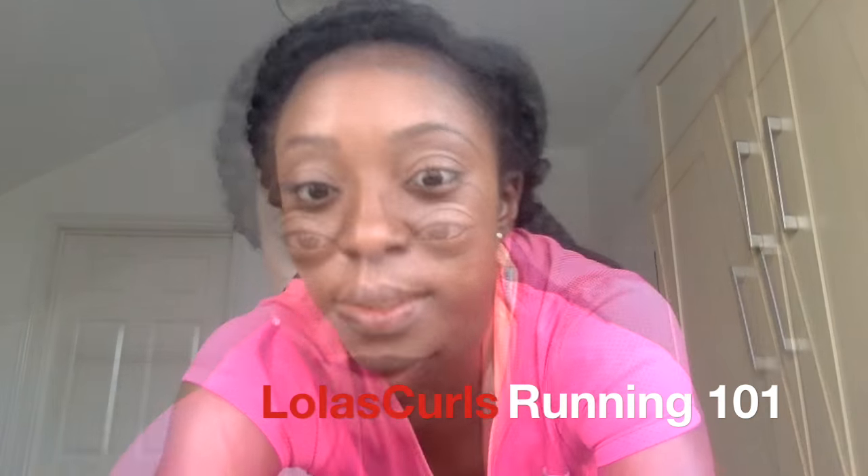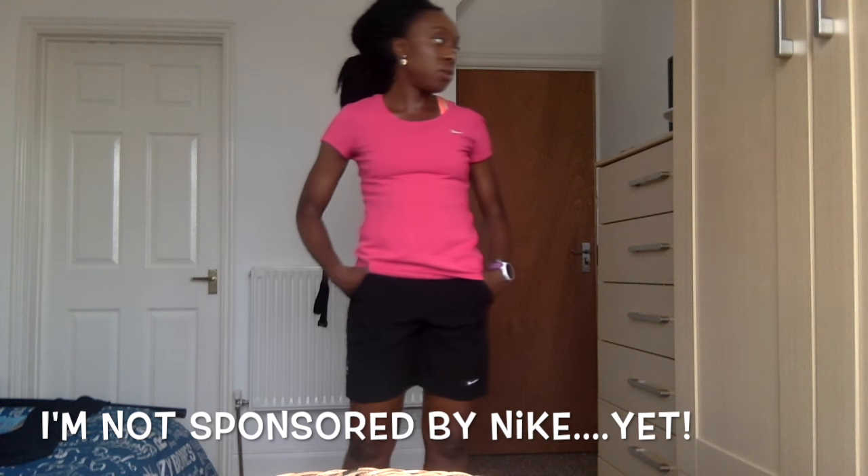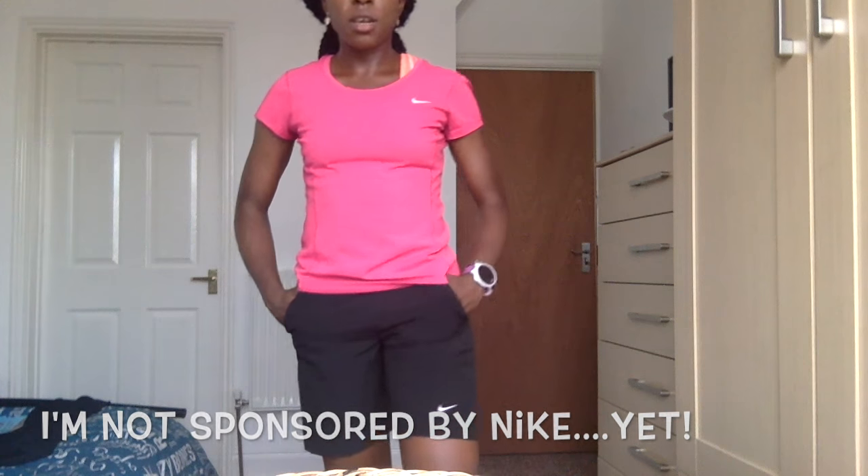Hey guys, Loli here. How you been? I'm just getting ready to go for a run, so I just thought I'd come and say hey. I've also filmed a short segment on the five dynamic stretches I tend to do before I start running. So without much further ado, let's get to it.